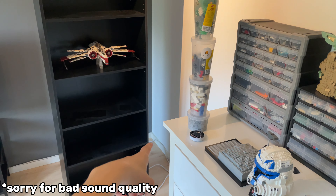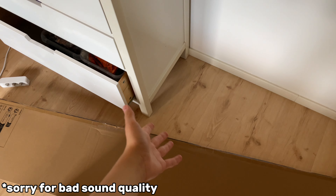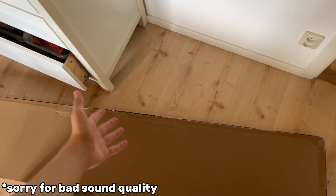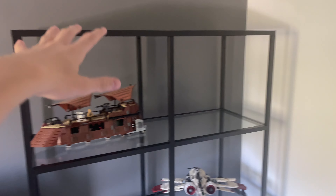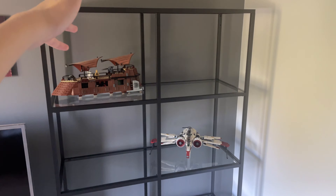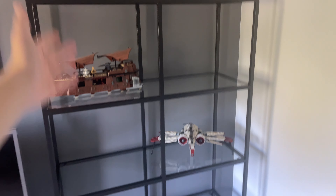I'm back home from IKEA and here's the shelf. I need to clean up in the back corner, get rid of the old shelf, and then build the new one. I'm really excited — it's going to be a lot of fun. Here's the shelf. I just need to clean this up, get rid of the old shelf, and then build.